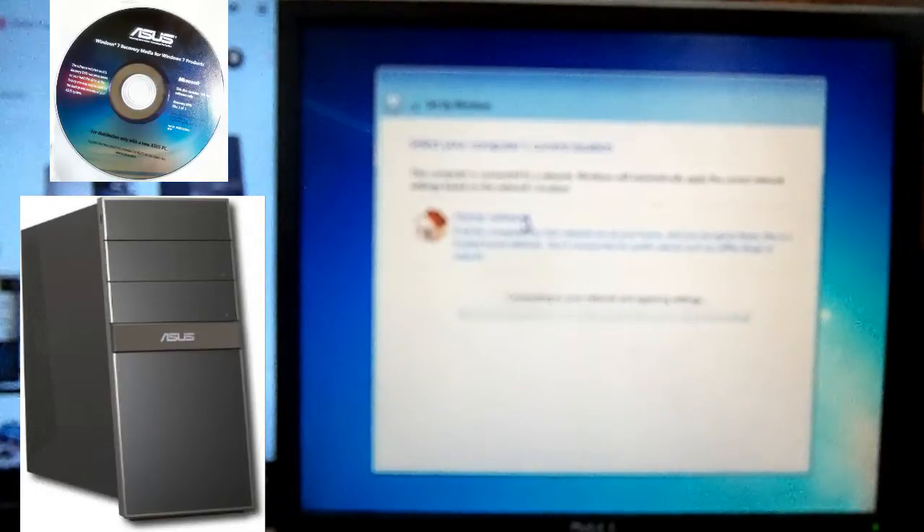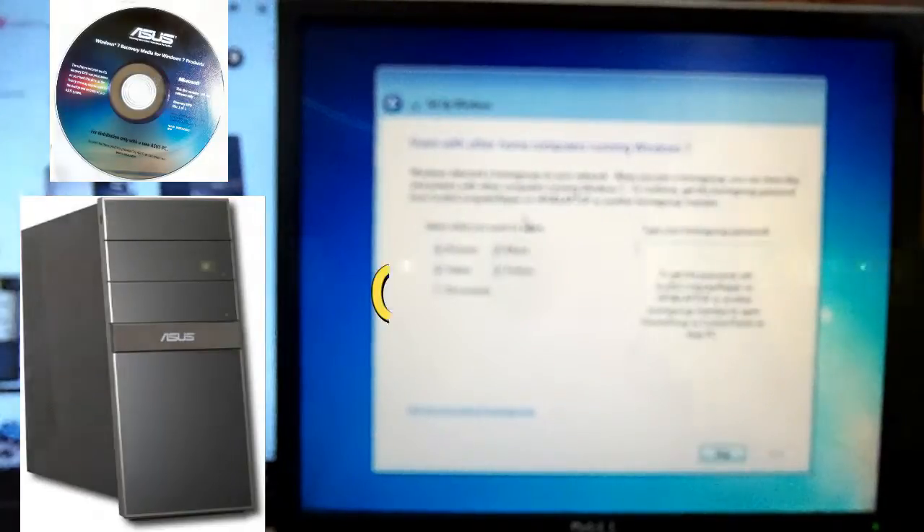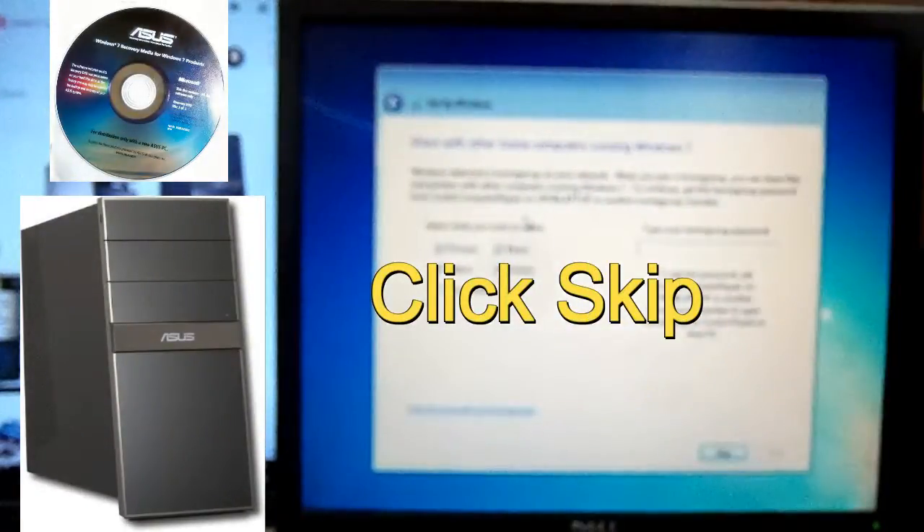Select home networking if you're on your home network. If it doesn't pop up, that means you don't have your Ethernet hooked up. If you're file sharing on other computers and you know your password for your home group, go ahead and enter it here. If not, just click skip.